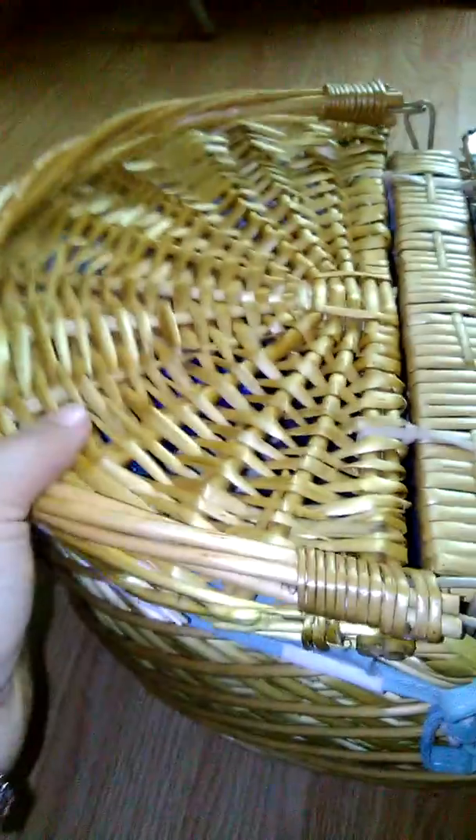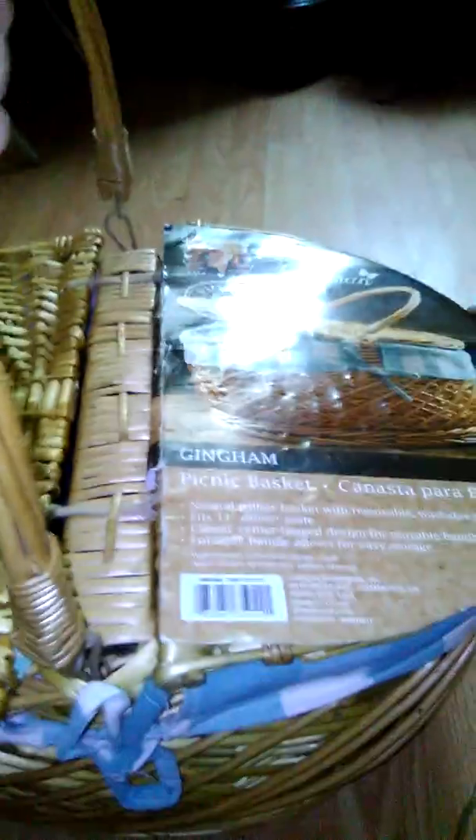It also has a classic hinge design for the removable handle. The handle is also removable and you can wipe the basket down with a damp cloth and allow it to dry — it's cleanable. So that's pretty cool.